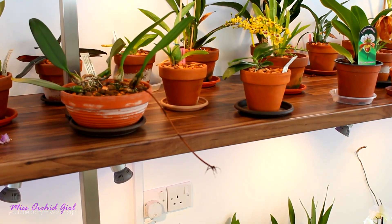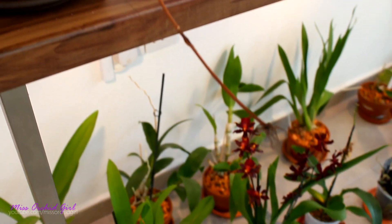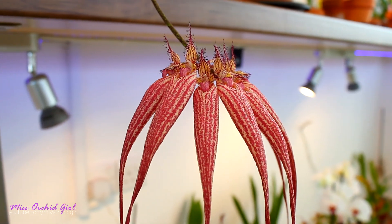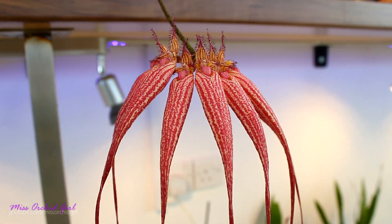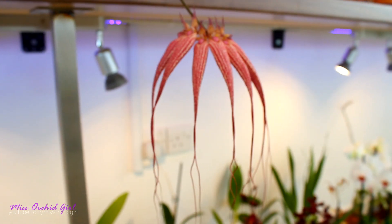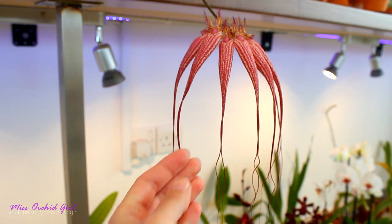Let's start with one of my favorites, the Bulbophyllum Elizabeth Ann Buckleberry. As you can see, the flowers all dropped on the floor. This orchid is truly an easy grower among the Bulbophyllum orchids — at least from the ones I've tried. I've had it for almost three years and it bloomed twice.